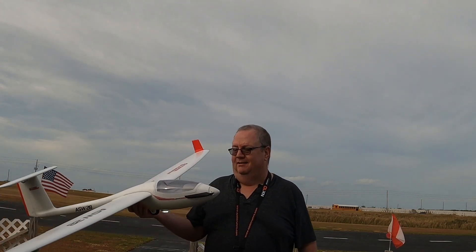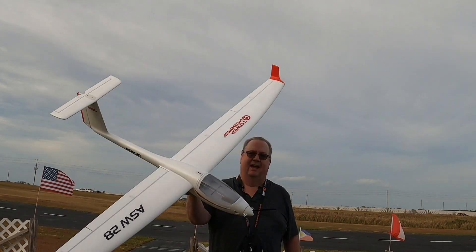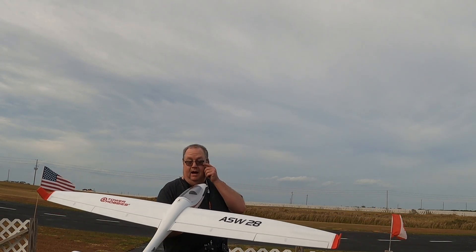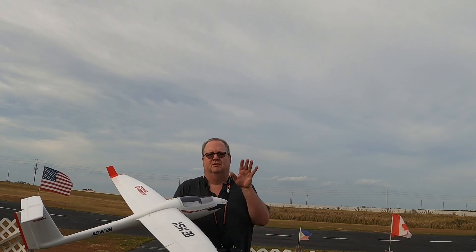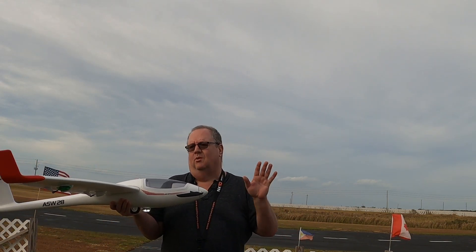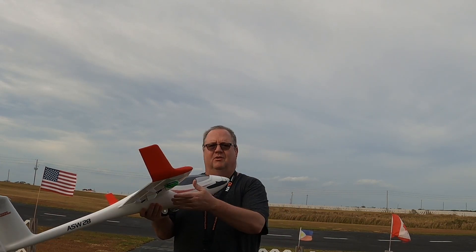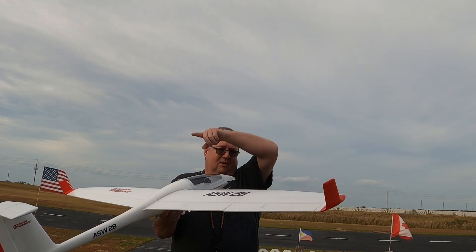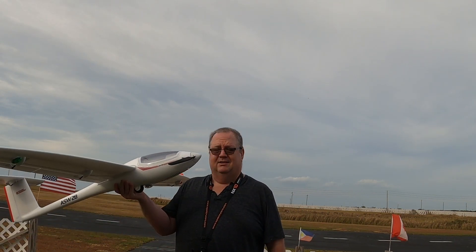Hey folks, how y'all doing? This is Fat Guy Flies Over Sea. Looky here, I got it — the Tower Hobbies ASW 28. Got it together and I'll do a post-build and post-maiden video. Honestly there was no need to do a build video, it's so easy. The four shorter screws hold your wings on, the two longer machine screws hold your horizontal stabilizer on.